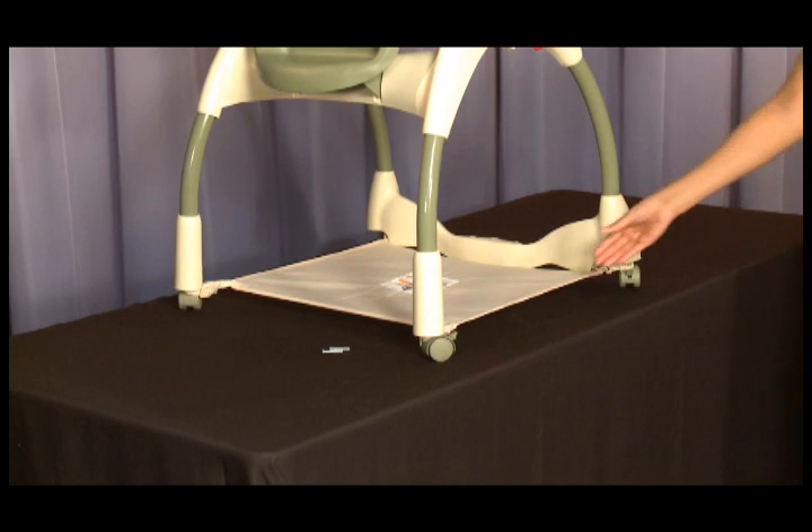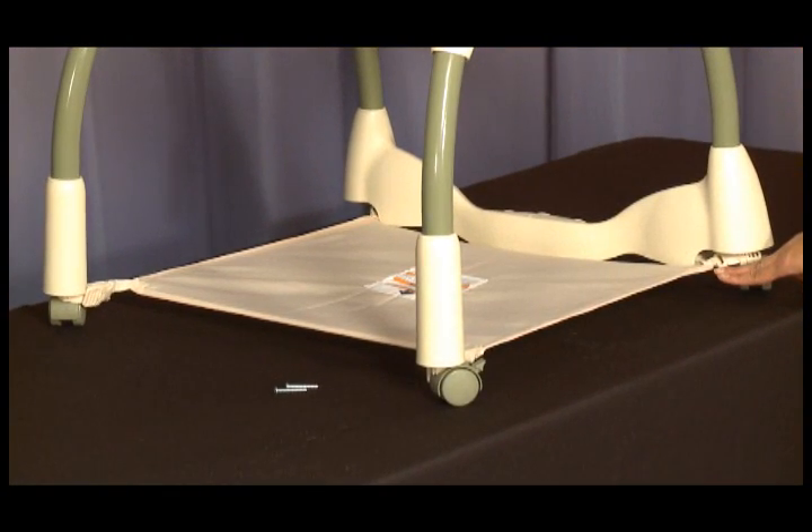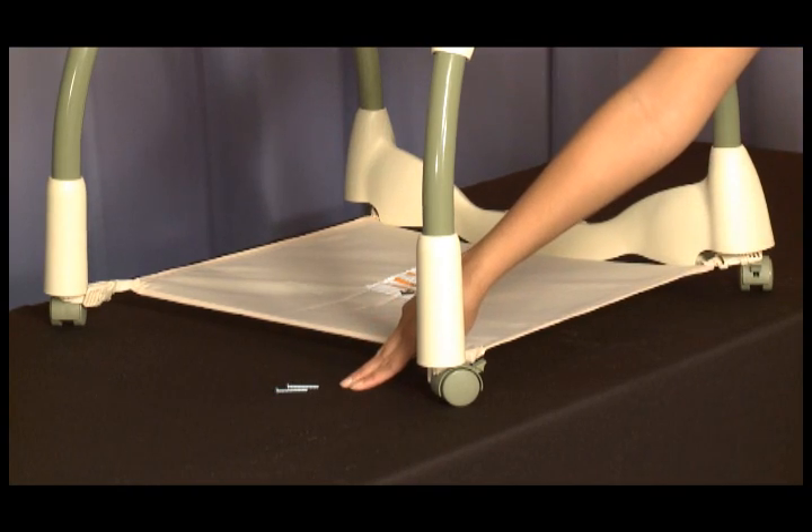The repair kit includes this fabric panel, which attaches to the highchair on the base of all four legs, as well as replacement screws.